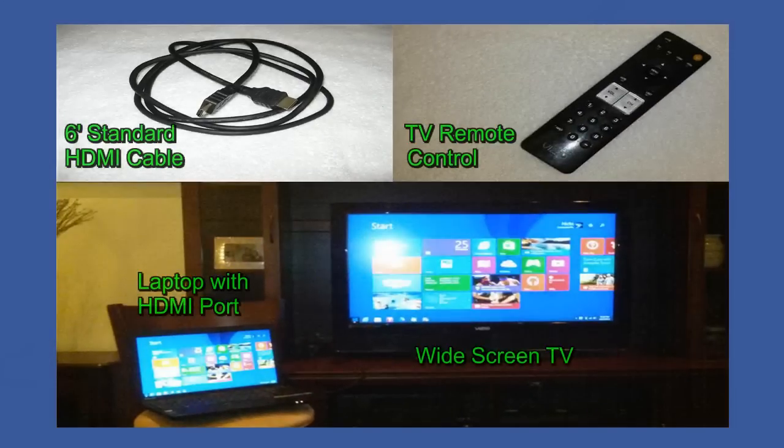To accomplish this task you're going to need four items. The first one is an HDMI cable that's at least six feet in length.